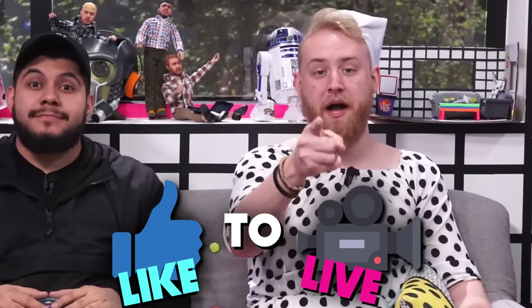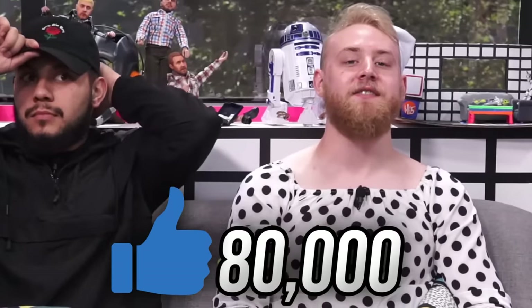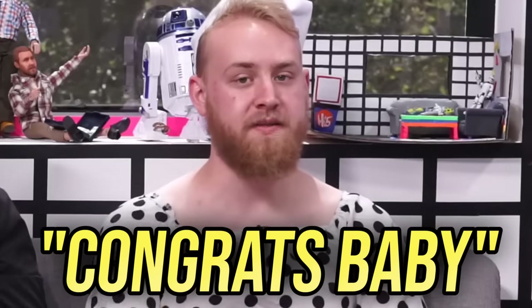We're a few unique individuals and we want to talk to all of you unique individuals. The way we want to do so is by doing a like-to-livestream. But we want to make sure you guys want to see it, because we don't want to just do the giant live stream and then no one show up and we just start talking to ourselves. What we are requesting out of you guys is 80,000 likes. And comment down below — congrats, baby — because I'm having baby number two.